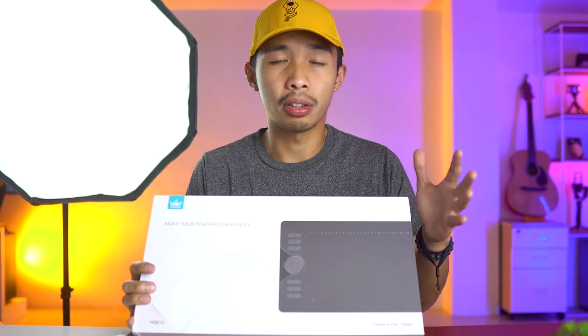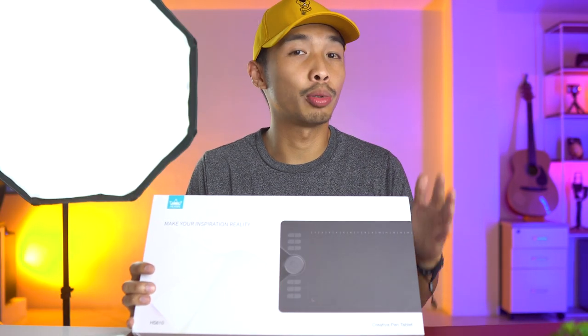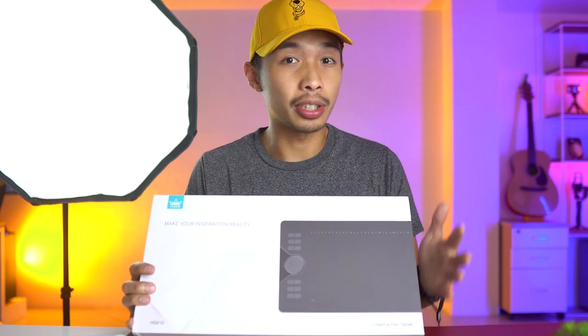This tablet is super unique in comparison to other drawing tablets because it is compatible with Android devices, and it is actually pretty easy to set up.